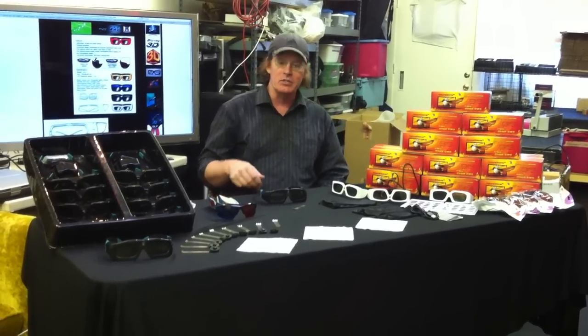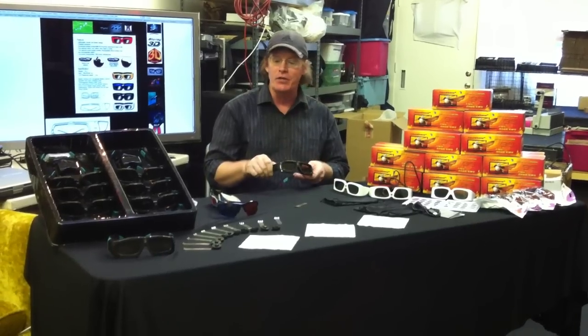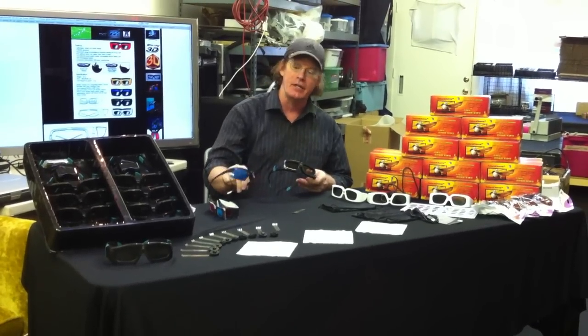This is Michael with the Vision Experience, and in this video we're going to introduce you to the different styles of 3D glasses that we have available. We have a couple different styles of the 3D DLP link glasses, and we have a new anaglyph glass that we're excited to tell you about.